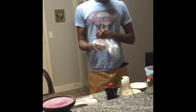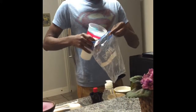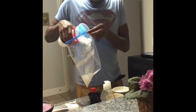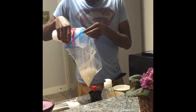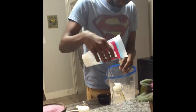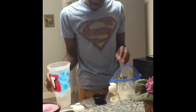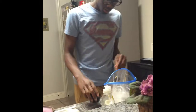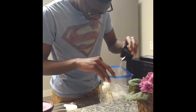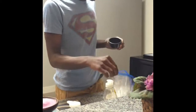Peep this. You take the gallon-sized bag and you fill it with ice halfway. Then you're gonna add the salt.